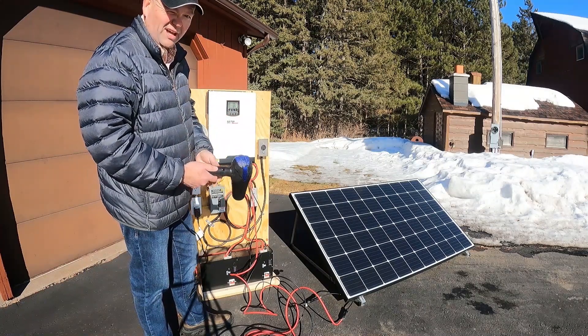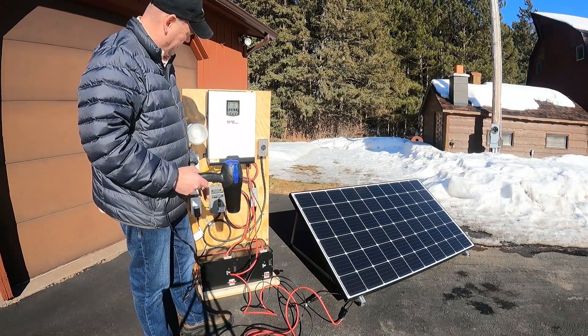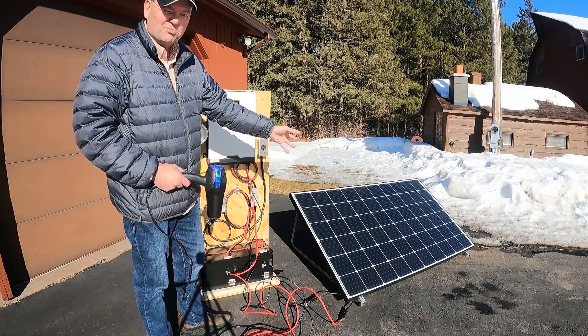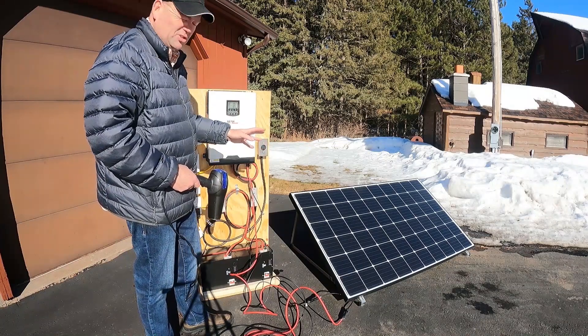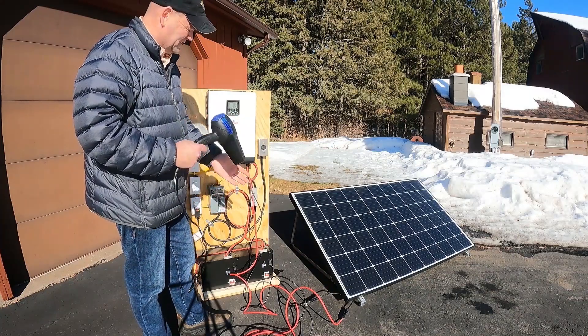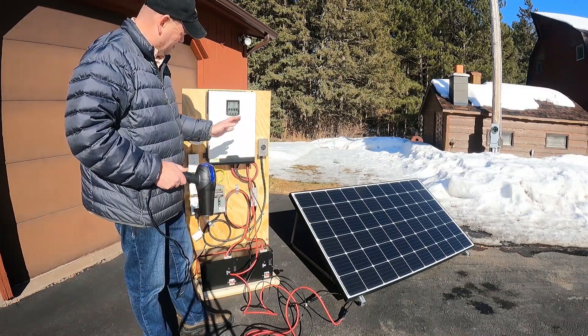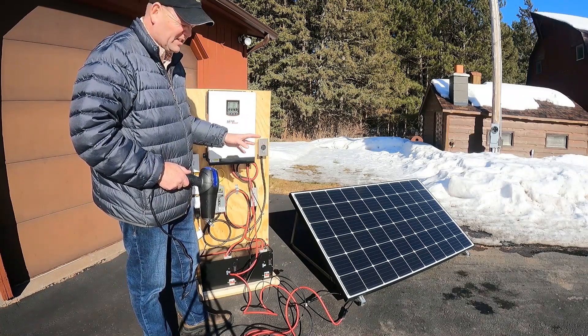Now I'm going to go to the high heat setting, and now my solar panels went from about 120 watts input to 240 watts input — so that's pretty cool. This thing's nice and hot. This inverter is doing its job as advertised.